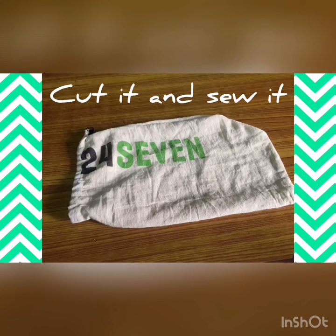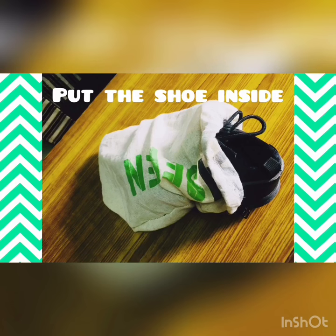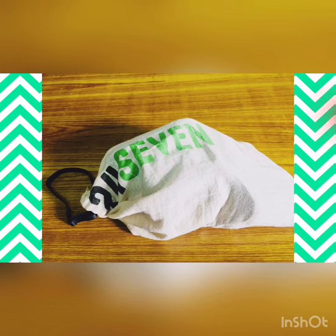Simply cut it and sew it. Get your shoe and the bag ready. Put your shoe inside the bag and ta-da! Your very own Saska Sundar Chikau shoe bag is ready to use.